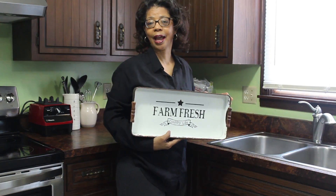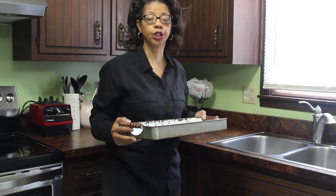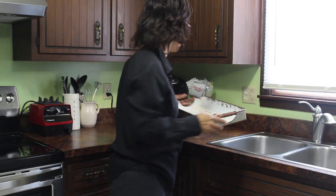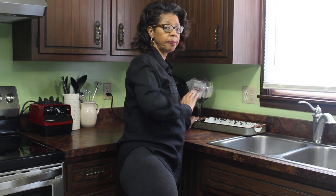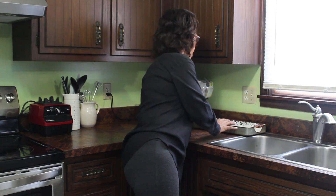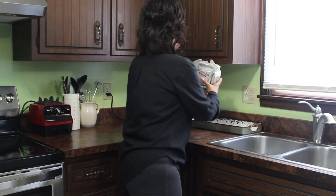This is the tray I thought I would like to use. It's nice and long but it's not too wide, so it shouldn't take up too much space on my counter. I don't have a lot of counter space, so every bit of it is prime real estate. This tray is long enough that I can set these items on the end of it.